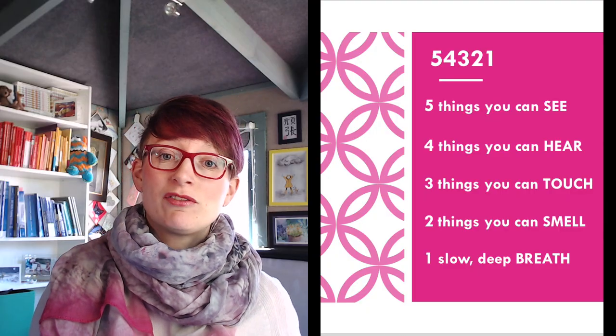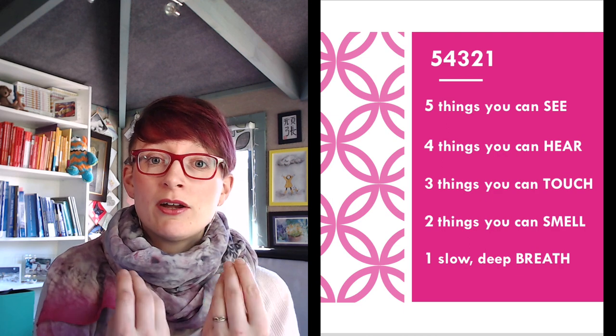Next I think about 2 things I can smell. For me right now that might be the rose and rhubarb hand cream I have on — a Molton Brown flavour, it's delicious. Another smell: I have a scented candle on the go that smells really beautiful — a poppy-flavoured candle.